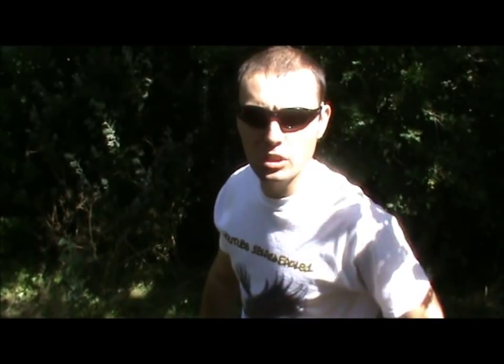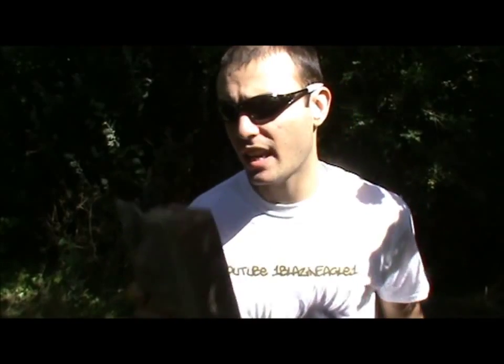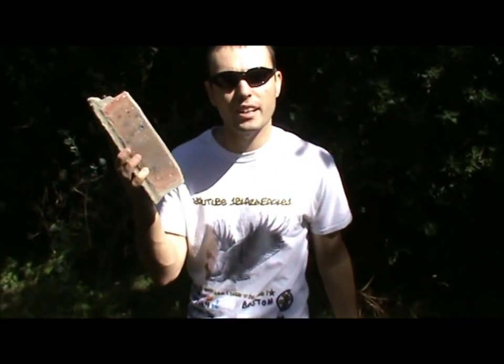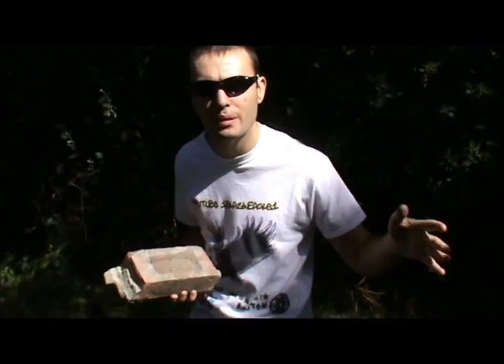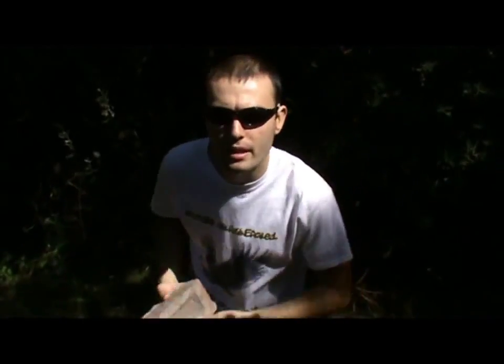I'm Blazing Eagle One, and you're watching one of the most extreme challenges I've done so far — kicking a full-size brick. As you can see from the title, I'm kicking this full-size brick. On YouTube I've seen people kick half sizes, and I've also seen fake YouTube videos where they're wearing steel toe caps. I'll be kicking a brick with no steel toe caps at all. So let's begin this challenge.